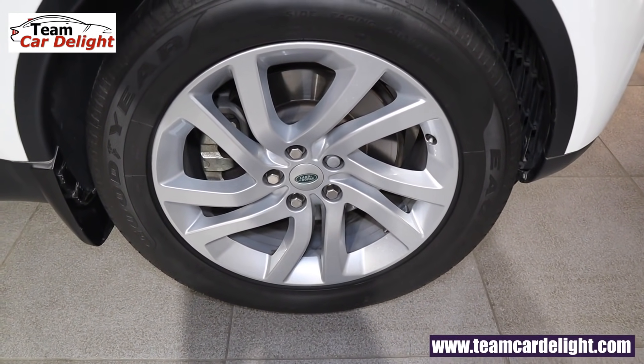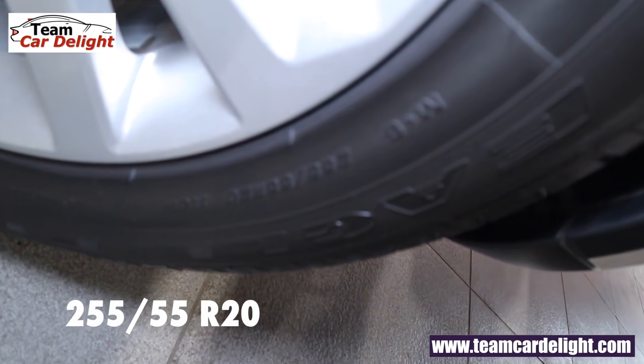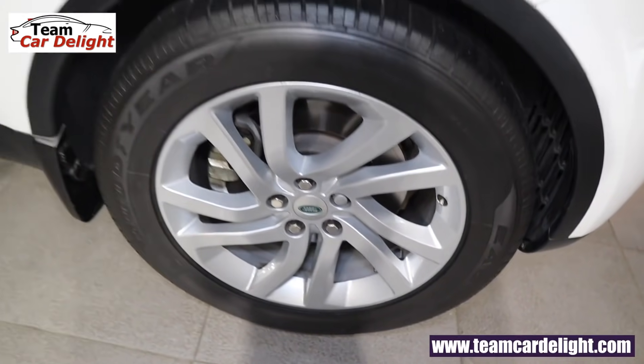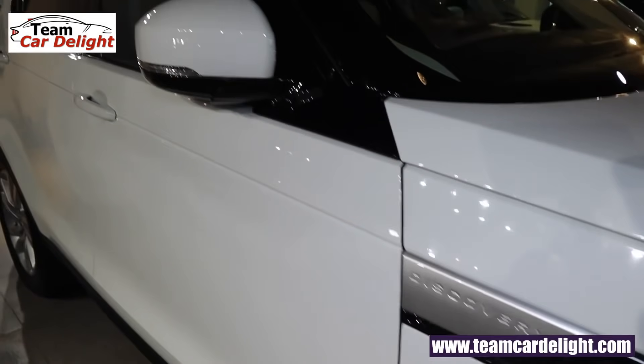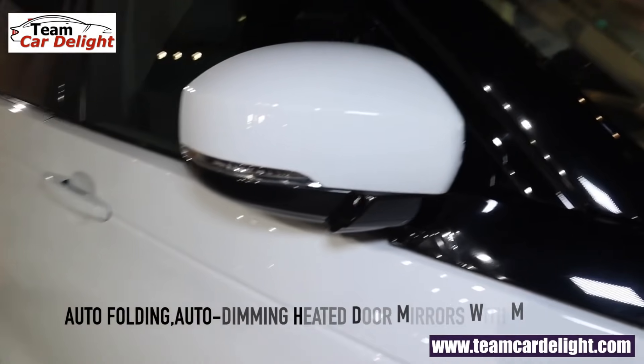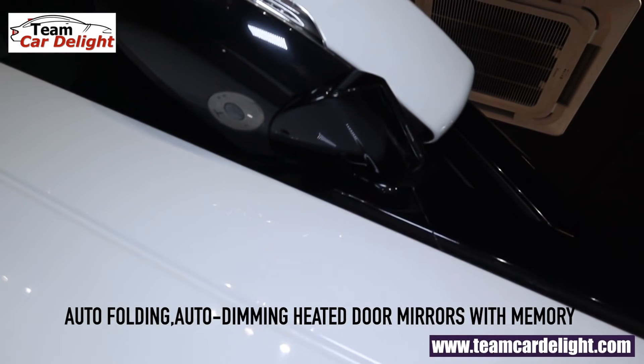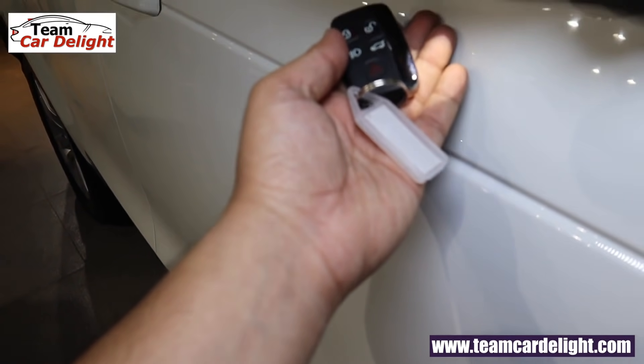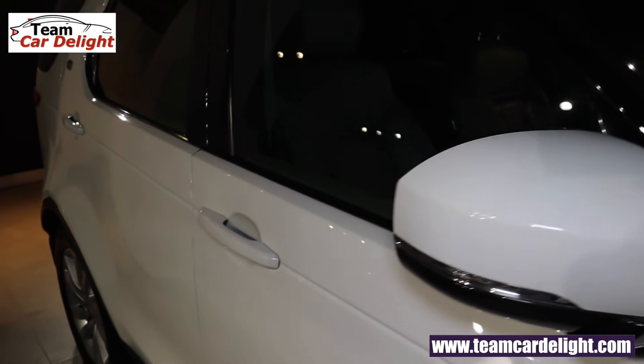The front tires are 255/55 section — huge in size. Discovery badging is on the front as well. The ORVMs are auto-folding, auto-dimming, heated with memory function. A puddle lamp is also available on the front. There's an abundance of features on offer.